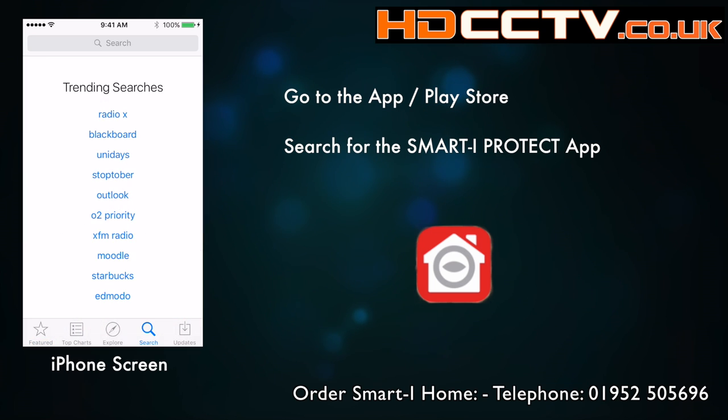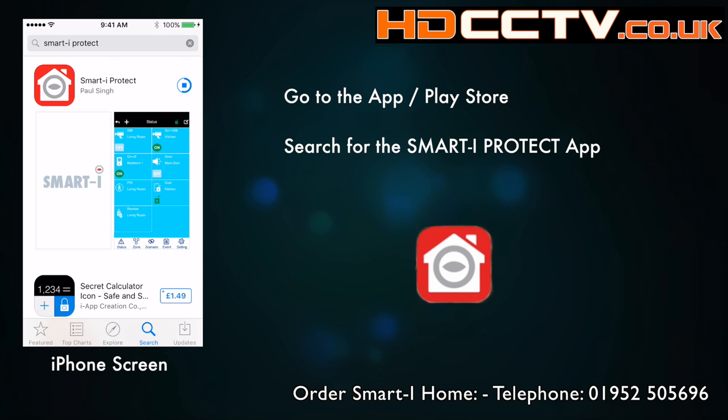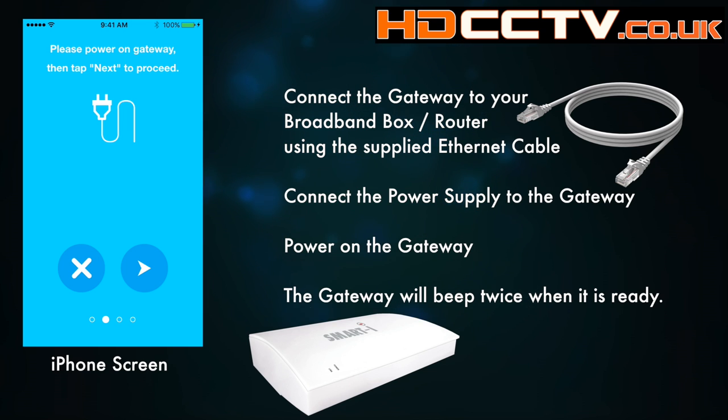Go to the App Store, or the Play Store if you've got an Android phone, and download the Smart Eye Protect app. When you run the app for the first time it will guide you through the process, so just follow that through.